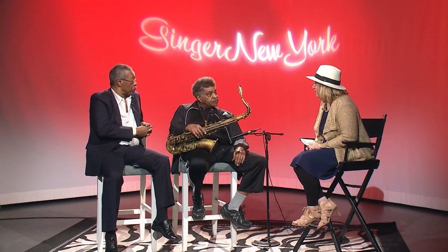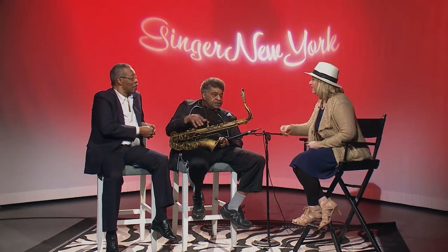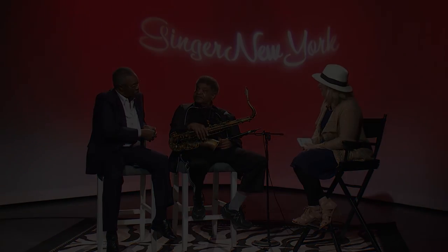It was such a pleasure to have you here on the show today. My pleasure too, Ginger. Thank you so much. What a treat for all of us. Ed, thank you so much. It's a pleasure to have you here on the show.